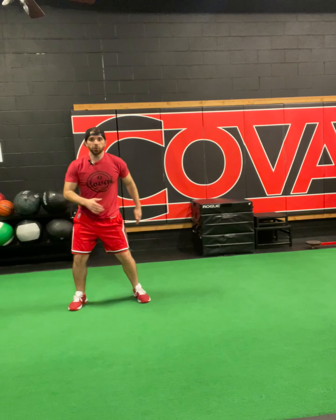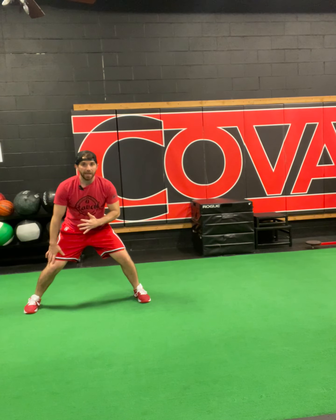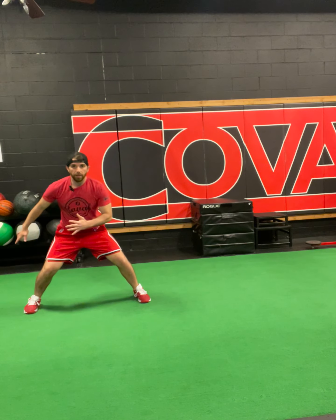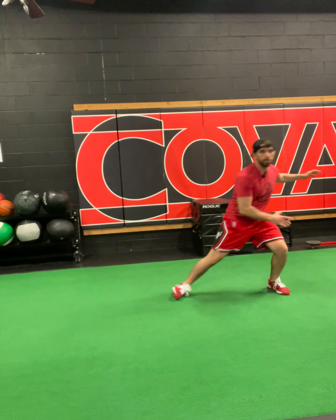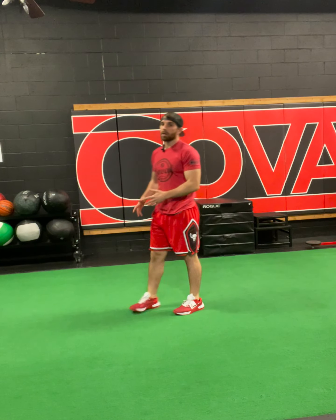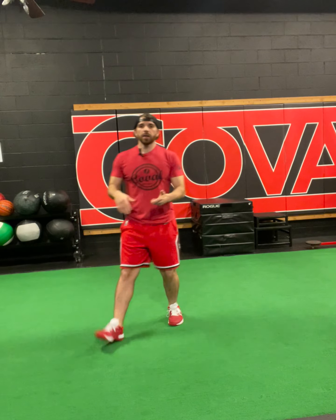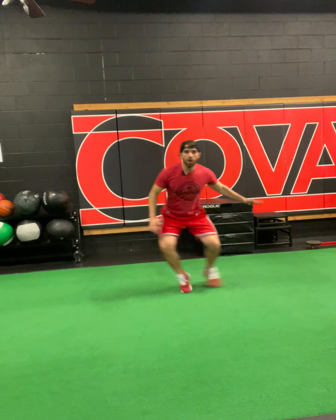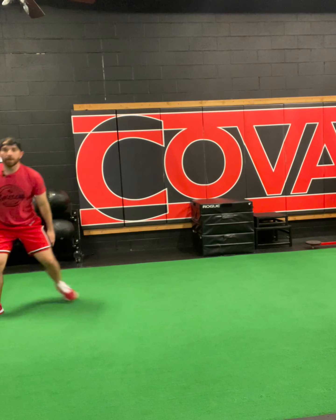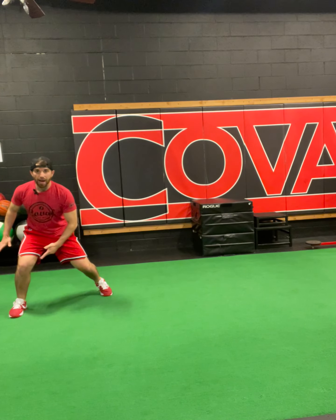Once you shuffle and you plant, we're dropping even lower — notice my knees inside my foot. From there I'm replacing this left foot, coming back, crossing over, and pushing off to get back to start. Biggest thing is focusing on your height: when I'm bouncing in place I'm tall and upright, then I change levels, and I change levels again as I decelerate and stop.